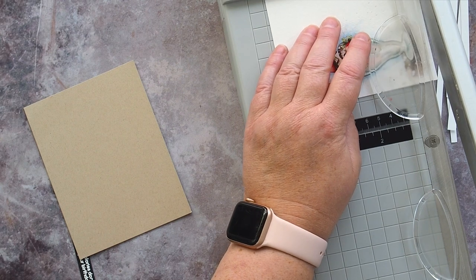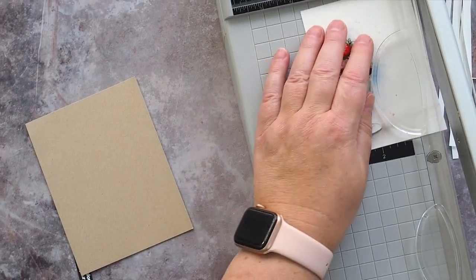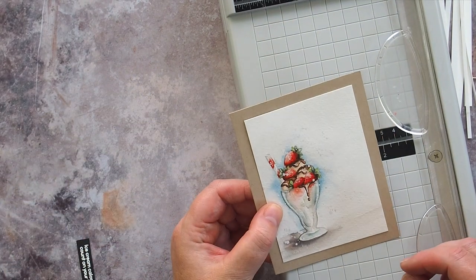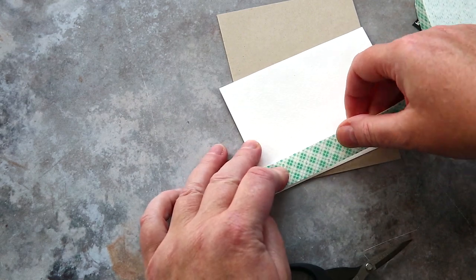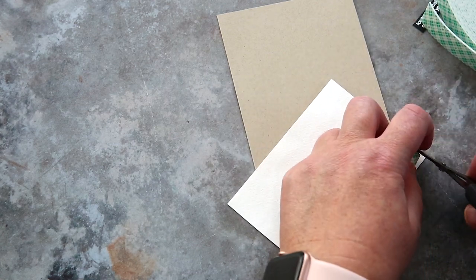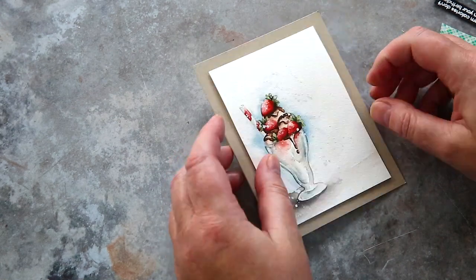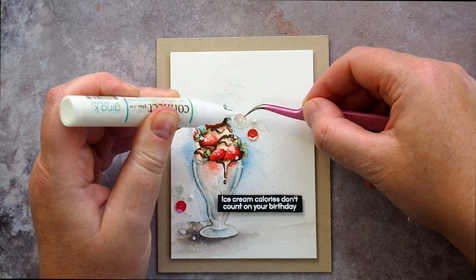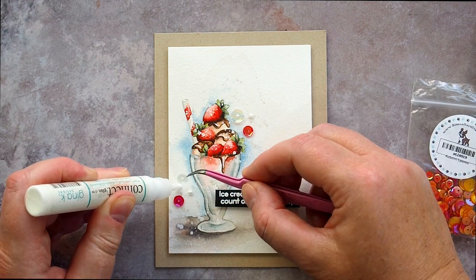With the watercoloured panel now dry I trimmed it down to fit on an A2 card base I'd cut and scored from Nina Desert Storm card in the sturdy 100 pound weight. I usually trim my panels down gradually, taking a little off each edge until it is the right size and the focal point is positioned where I want it — in this case offset to the lower left. I added foam tape to the back of the panel and adhered it to the card base, followed by the sentiment strip also with foam tape, using a T-square ruler to keep it straight. Finally I added a few coordinating sequins and a couple of pearls held in place with Gina K Connect glue to bring a bit of sparkle and shine.